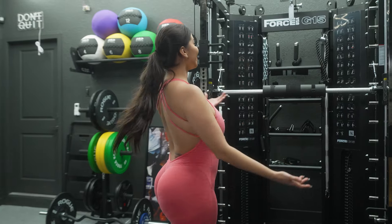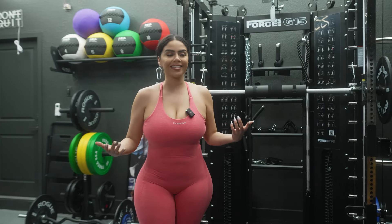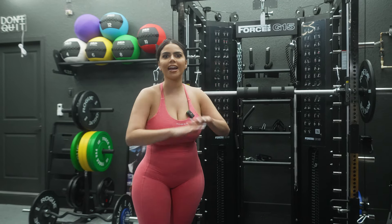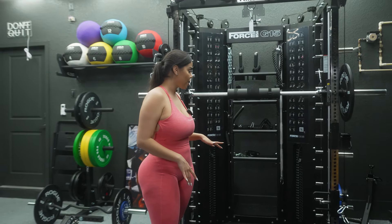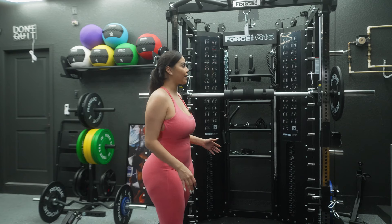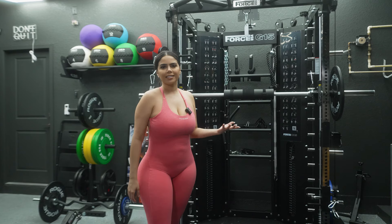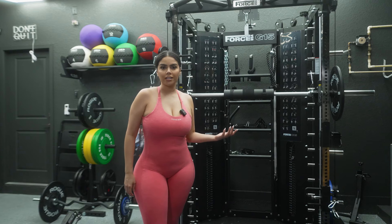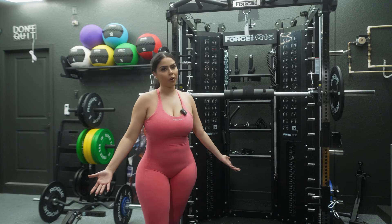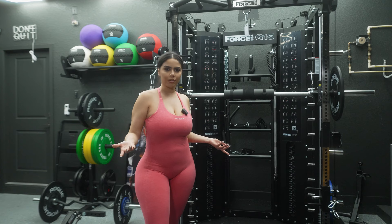I finally got this Force USA G15 machine. It has everything — it is stocked up with everything, every single workout. It said something like 400 different exercises at home in just this little machine and this little space. And I'm so happy to have it. So I'm going to test it out with you guys today.